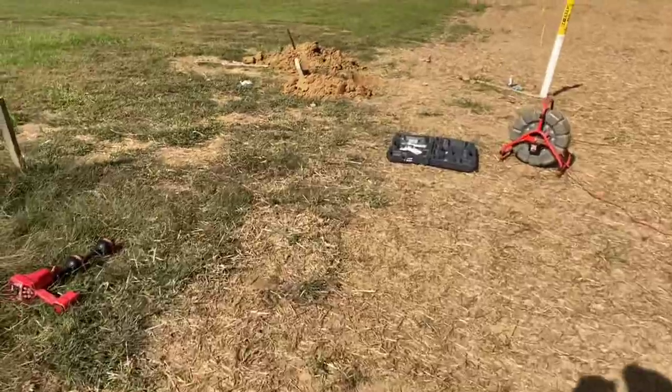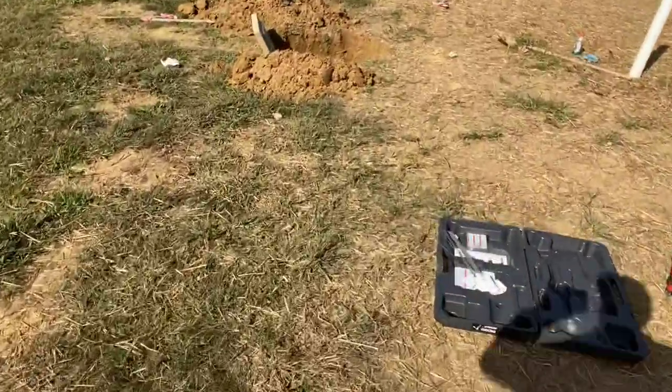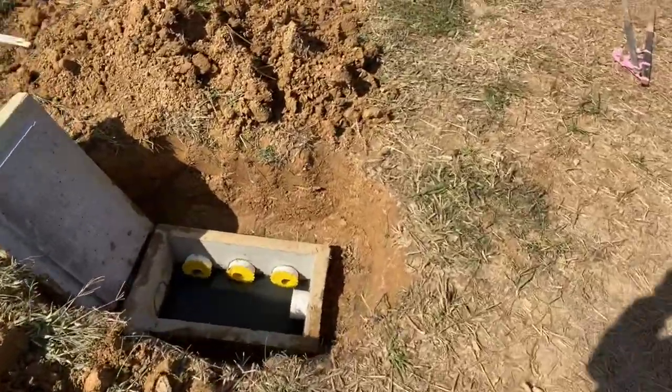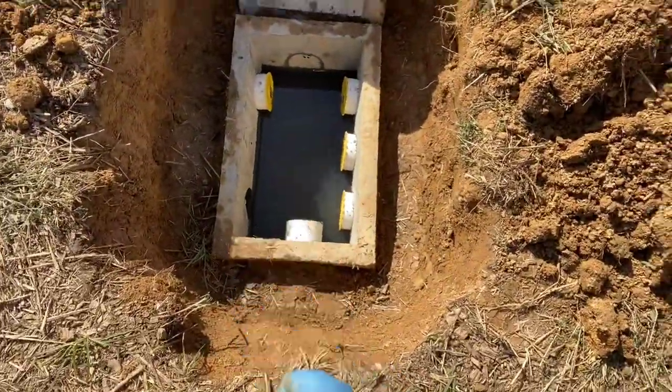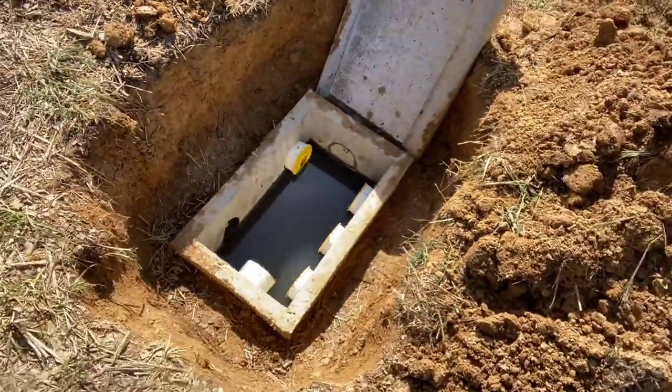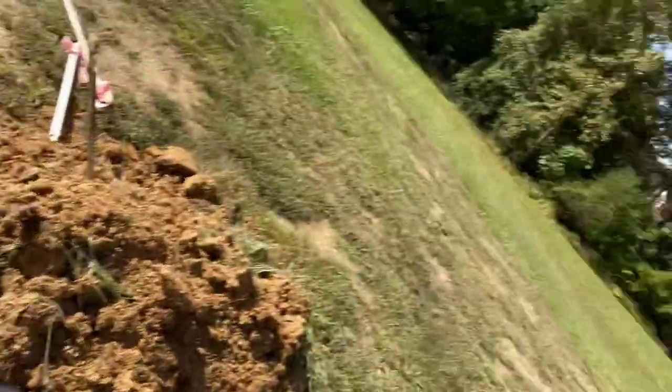Moving over to box number two. Box number two is a little bit bigger — instead of only having two lines exiting, it has four. You've got one coming in and then four lines coming out. I inspected every single one of those lines all the way up to as far as the camera could go. A good line would allow my camera to make it all the way to the bedrock, or the bed of gravel — that is the end of each one of those lines.